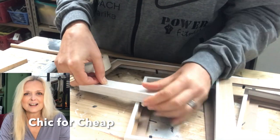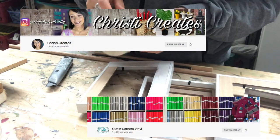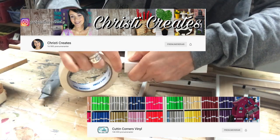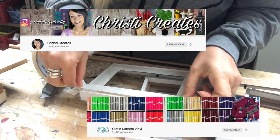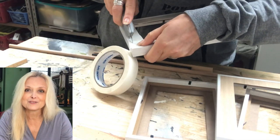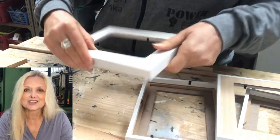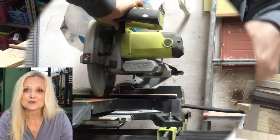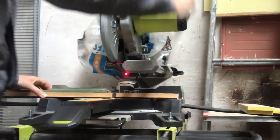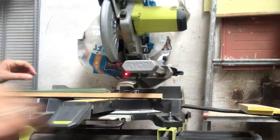This video is also part of a challenge, Chic for Cheap, hosted by Christy at Christy Creates, and her co-host is Betsy at Cutting Corners Vinyl. If you're not familiar with these ladies and their channels, be sure to jump on over right after this video. I will leave links in my description box to the channels and the challenge playlist. I'm cutting the wood strips and wooden dowel to size — the height of the frames — four of each.